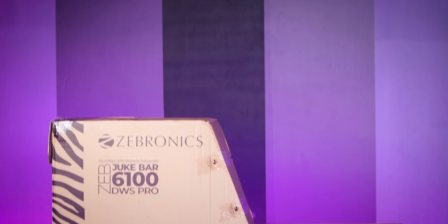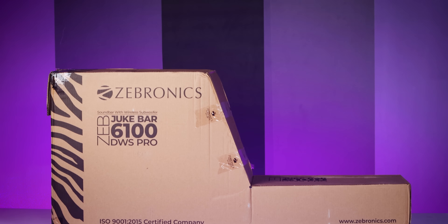Hi friends, I'm Nazir. My name is Tech Report Channel. Friends, I'm your host. This is Zebronics Jukebar 6100 WS Pro. This video is a review, it has a lot of content.